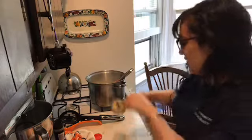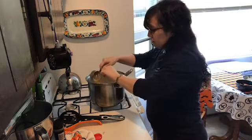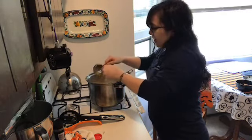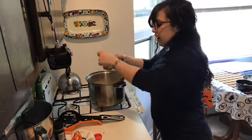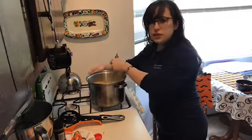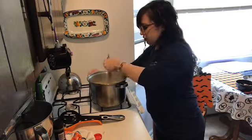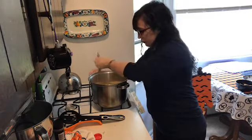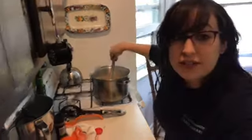Add the mustard and then I'm going to taste it and see if I need any salt. I always use either mustard powder and vinegar or Dijon mustard — the tang, you need it. I challenge you to try it before and after the mustard. You totally need it. It's that classic taste you're looking for when you want a tang in your mac and cheese. And it's already really nice and thick and delicious looking. That is good looking sauce.